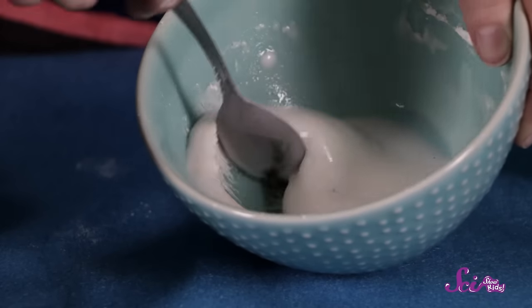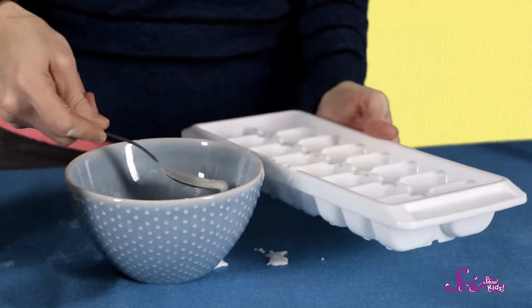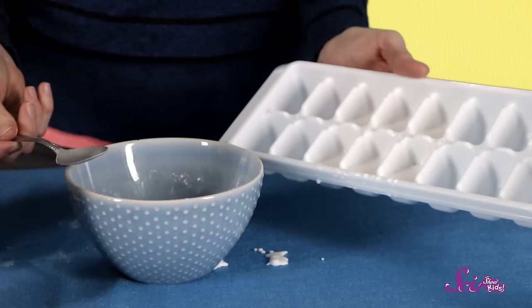The mixture will be ready when it's not clumpy, but a liquid. Now that we've added these ingredients, we'll spoon the mixture into six of the cubes of our ice cube tray. Let's fill our cubes about halfway to the top.